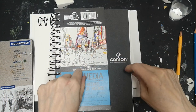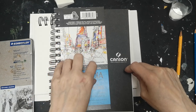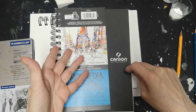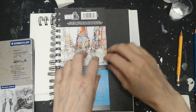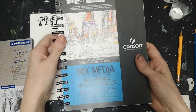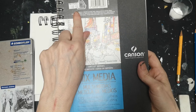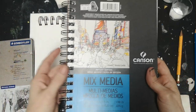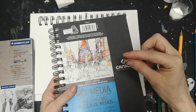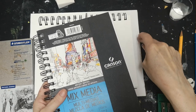Moving on — I'm using a mixed media pad by Canson for my three-dimensional box. These pads have really thick paper, which is necessary because we're dealing with a bit of moisture. You can use watercolors, paint, basically anything. This particular pad was $10.49. If you don't have this, you can use a sketch pad as long as the paper is nice and thick so it doesn't flake or tear. You can also use a flat canvas.